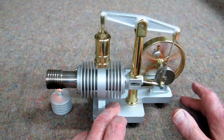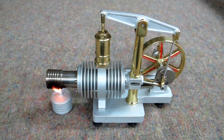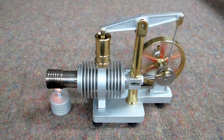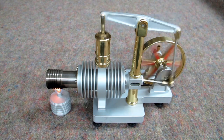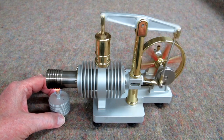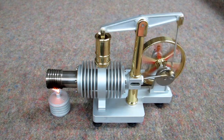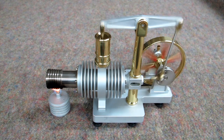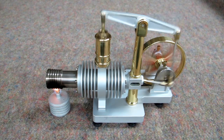After several attempts it's not quite starting. After about four minutes, the engine catches and begins to run.